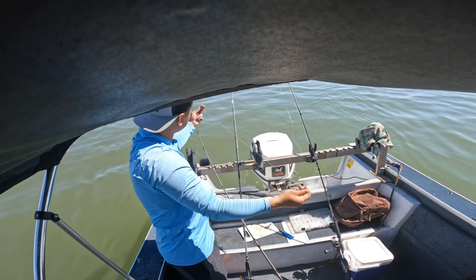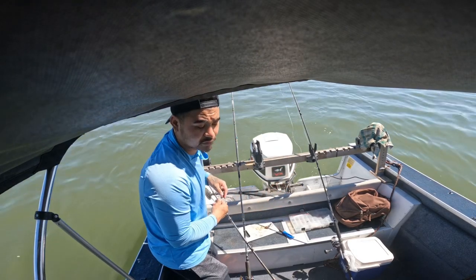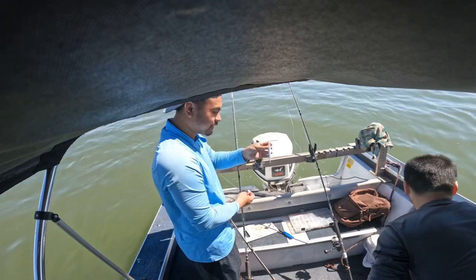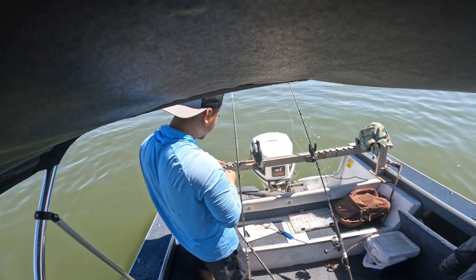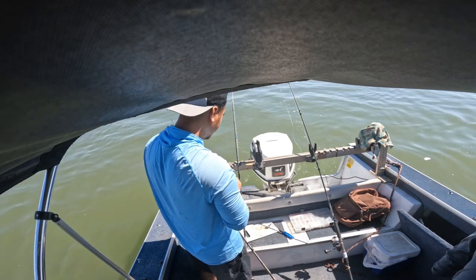Using the simple Carolina rig for these stripers. We're gonna search and fish until later on in the evening. I got an anchovy here, just gonna throw that on and try to find the lighter string.